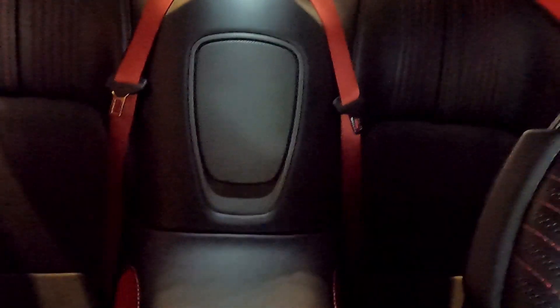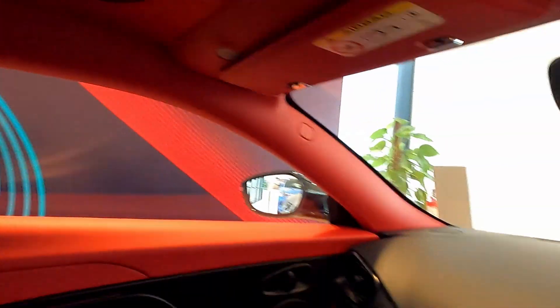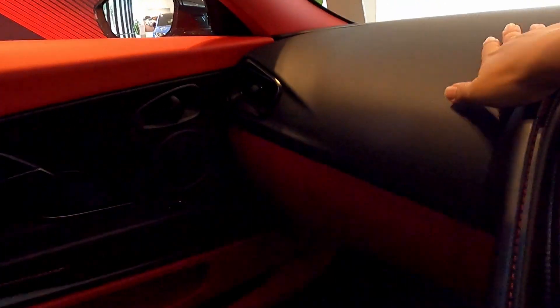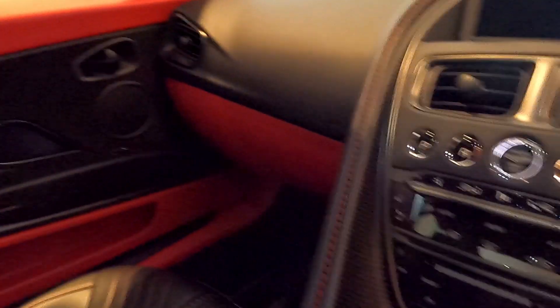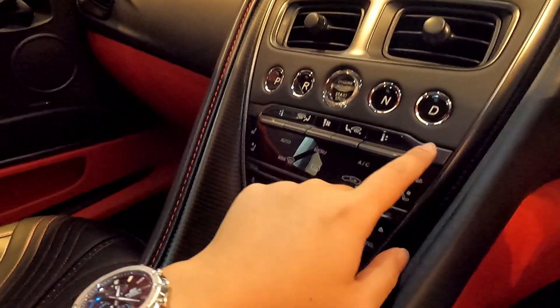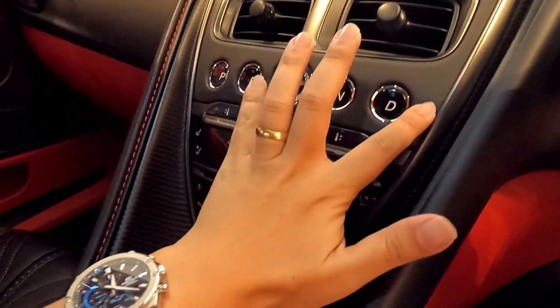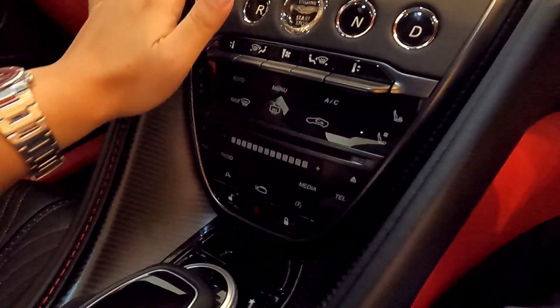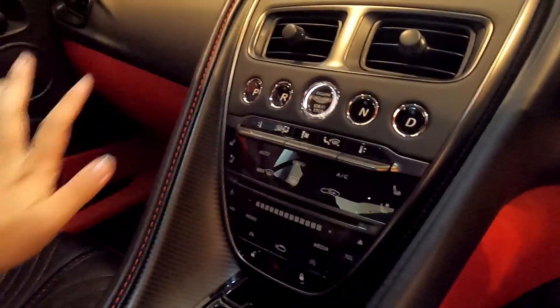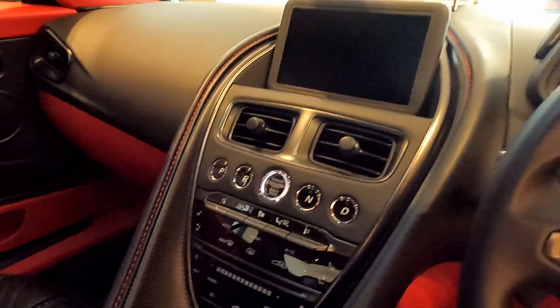As usual with Aston Martin, when you sit inside one of these, the interior build quality and selection of materials are very, very exquisite. There are carbon fibre trim inserts along the dashboard, and — a bit more understated but impressive once you notice — the facia here features a leather insert, very upmarket in its feel.